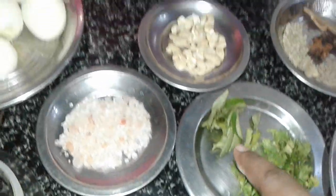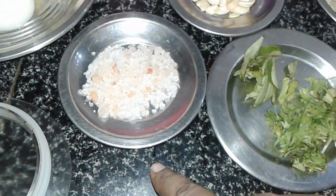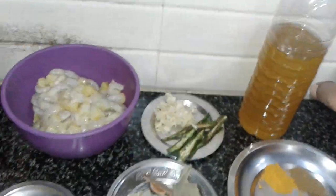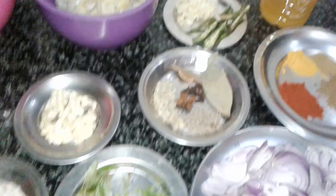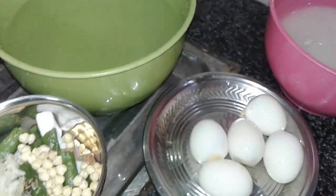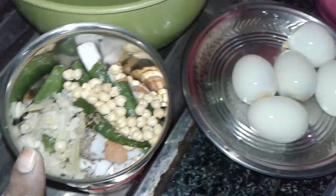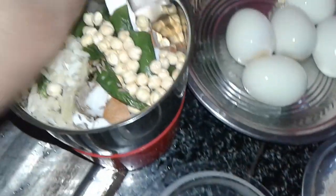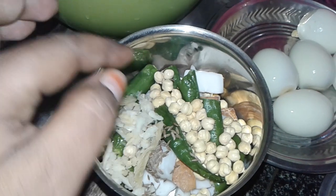I am going to add a little bit of oil to cook for a little bit. I am going to add the prawn biryani to the gravy and make it easy to cook. I am going to add all the ingredients in the mixy jar. We will cut the two pieces and cut it in the pan.